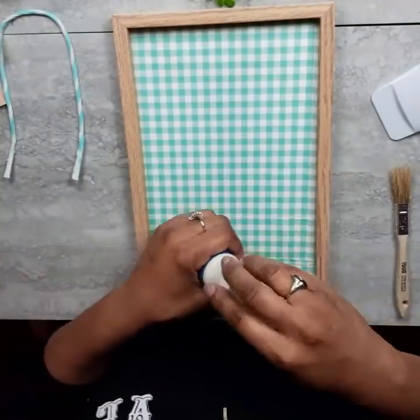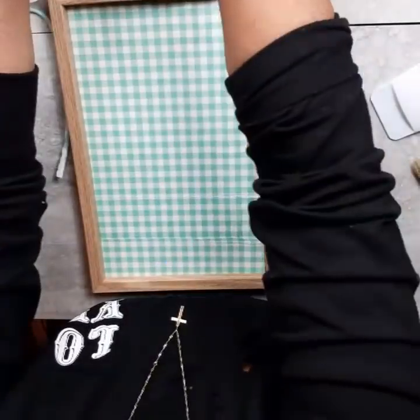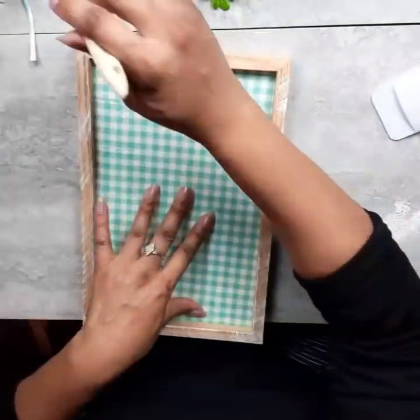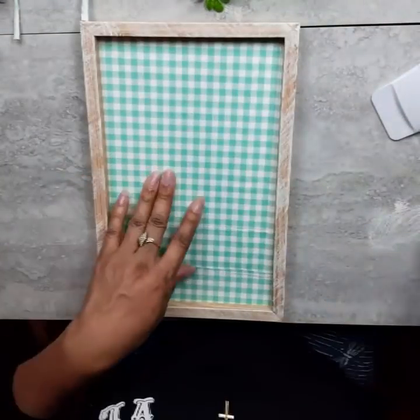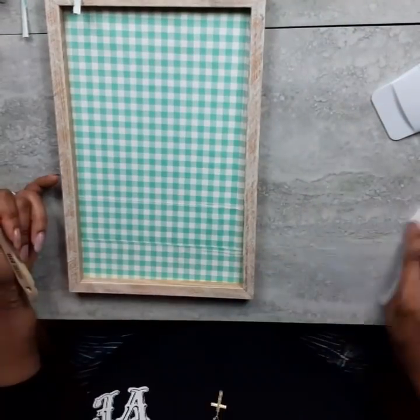Now that that's all done, I've placed it back in the frame and I can't do anything without a bow or some distressing. So if it's not your thing, move on to something else — don't do this part, leave the wood as it is. But I can't help it. Sometimes I do it so much that I'm like, oh my gosh, you're driving yourself crazy. But I love the look — that's the only reason.